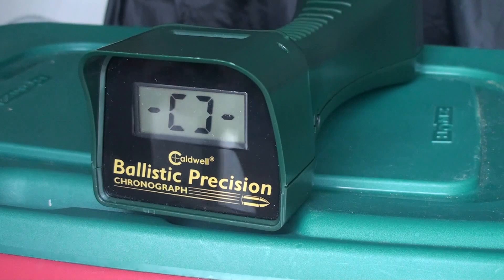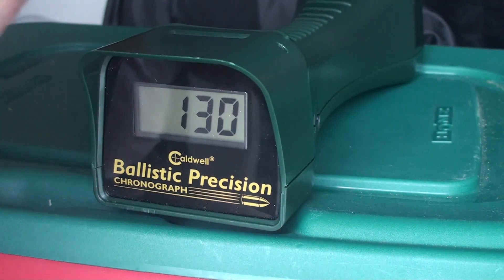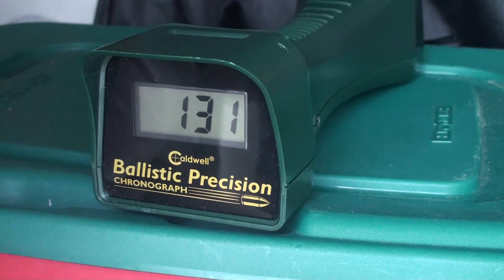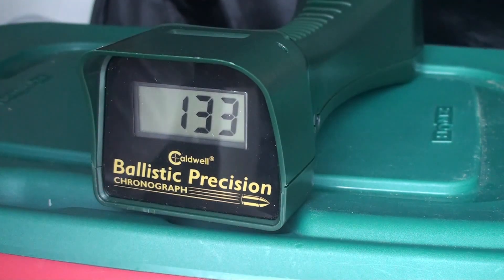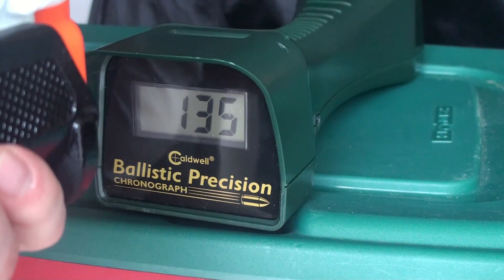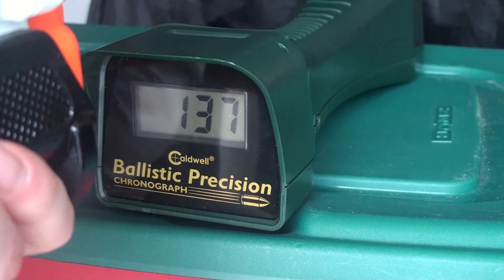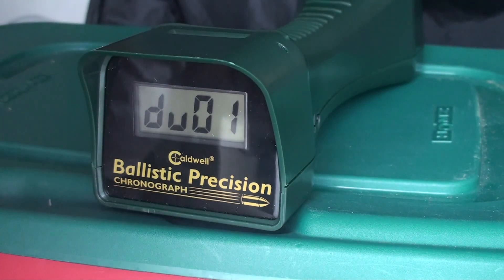I've got six regular Rival rounds and six accu rounds — we're going to see what we get. Regular rounds: 130, 138, 132, 131, 132, 133. And now the accu rounds: 135, 131, missed it, 137, 135, duplicate 135. And we're out.